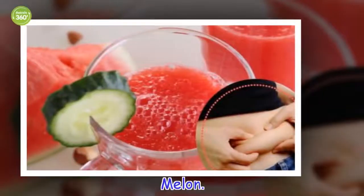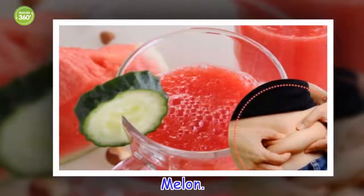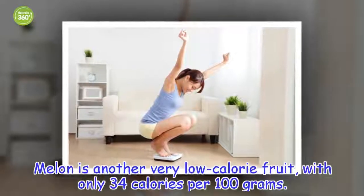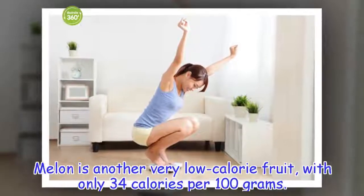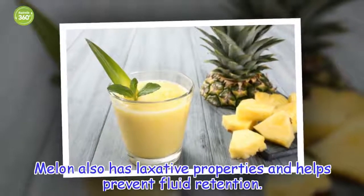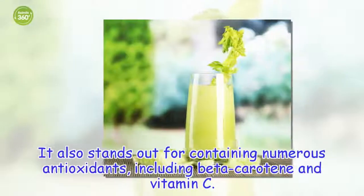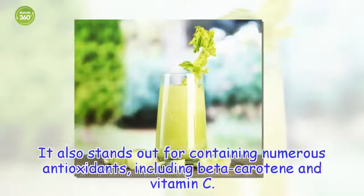Melon. Melon is another very low calorie fruit, with only 34 calories per 100 grams. Melon also has laxative properties and helps prevent fluid retention. It also stands out for containing numerous antioxidants, including beta-carotene and vitamin C.